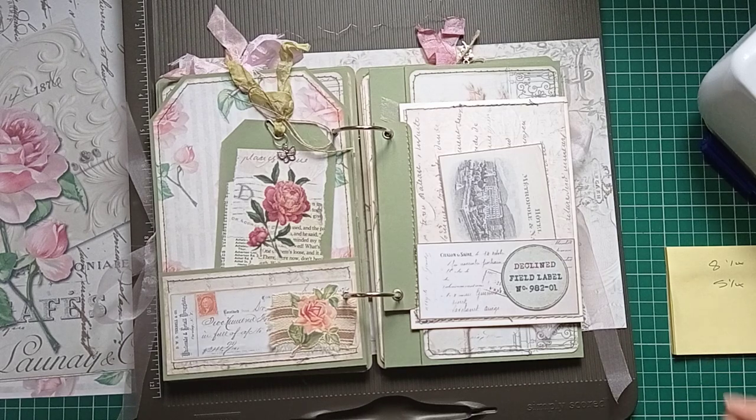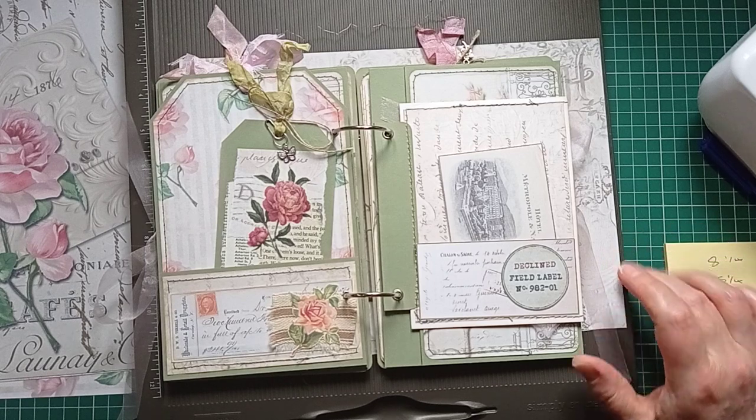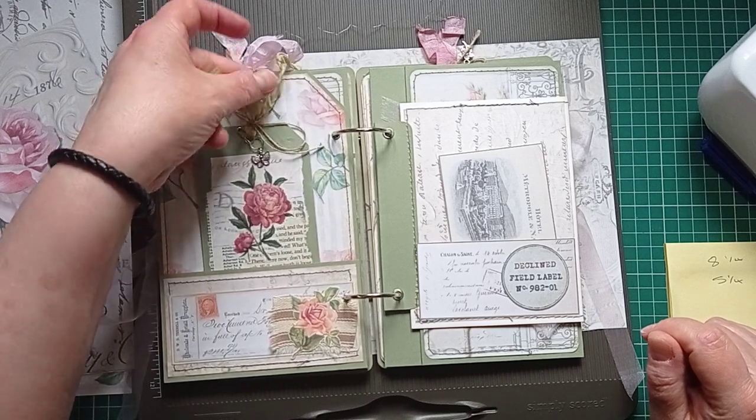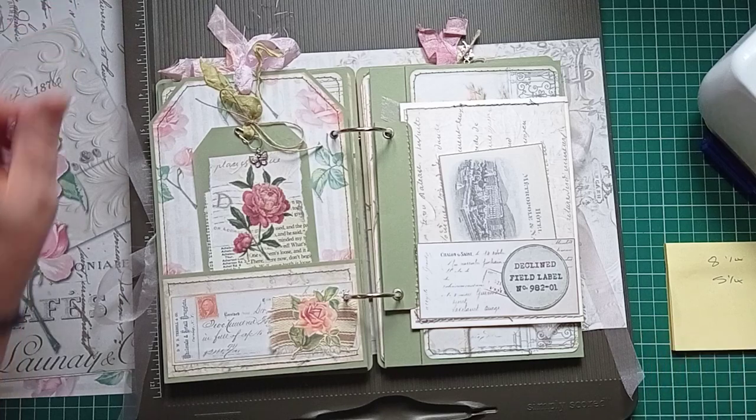Hello everyone, it's Julie from Camellia Crafts Designs, welcome back to my channel. I'm here today to work in my ring binder junk journal again — the one I'm making with the gorgeous papers from Nanine at Collage Type, who so kindly gifted them to me.